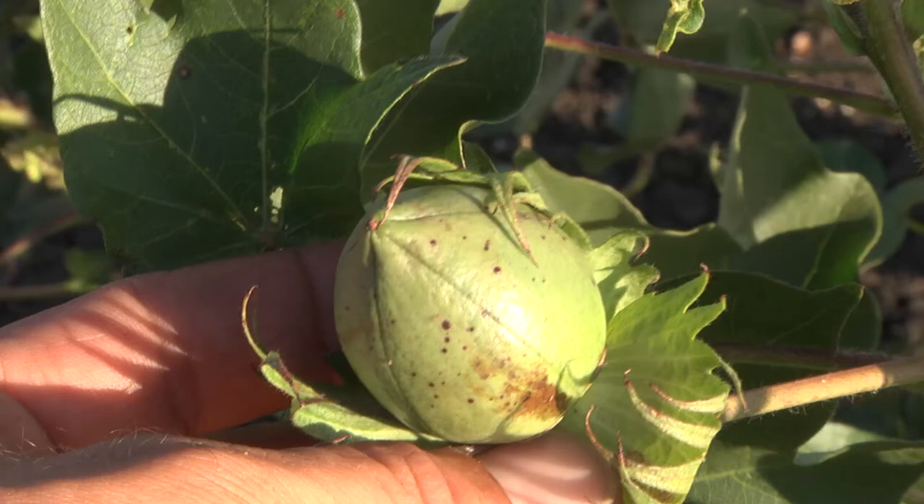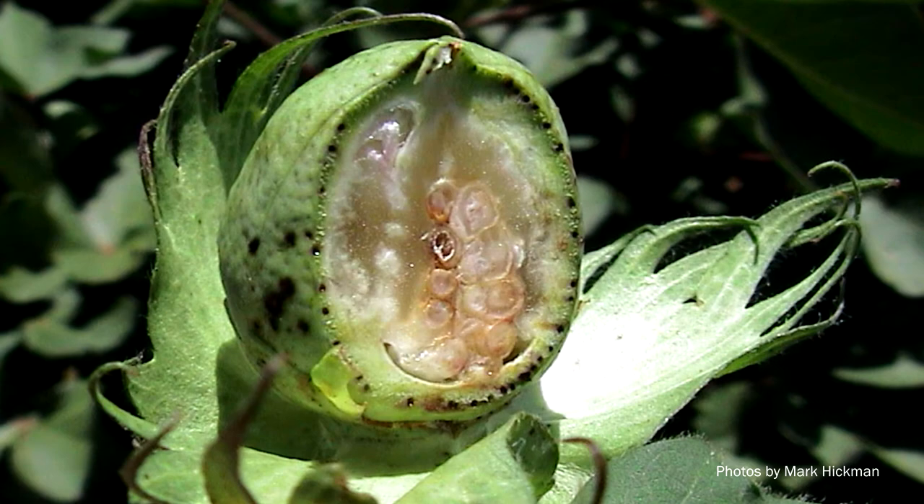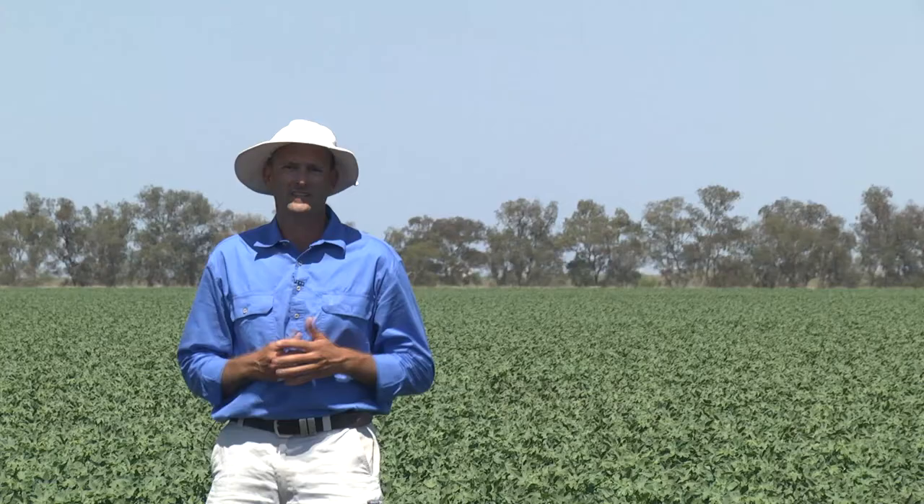The damage is often characterised by shiny black marks on the outside of the boll, and if you were to cut that boll open, on the inside of those black marks you should be able to see a defined warty growth.